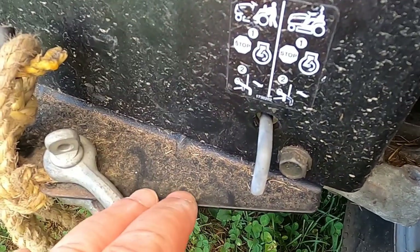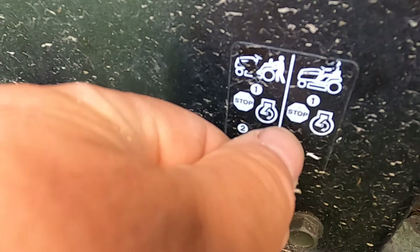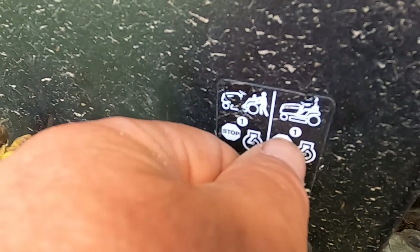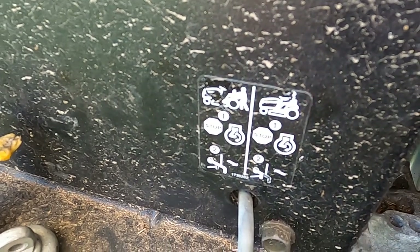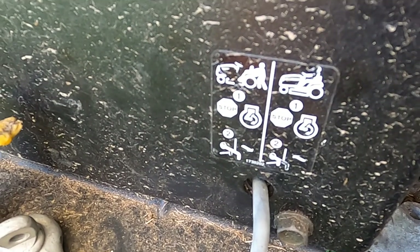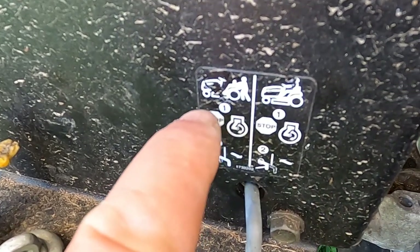The reason I say I may have caused this problem — you can see it right here. You stop the engine and pull it out, or you stop the engine and push it in. I had the engine running and I pushed it in. I've done this before with other tractors. This is what happens when you don't read the instructions, which are right here — and also right here in the manual.